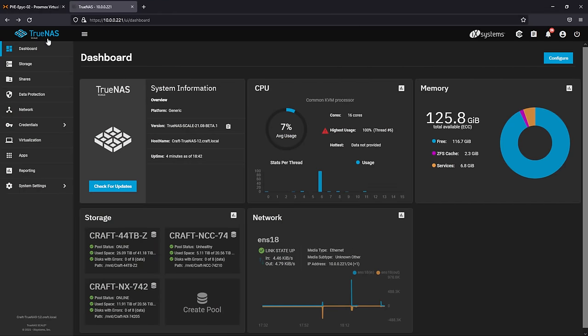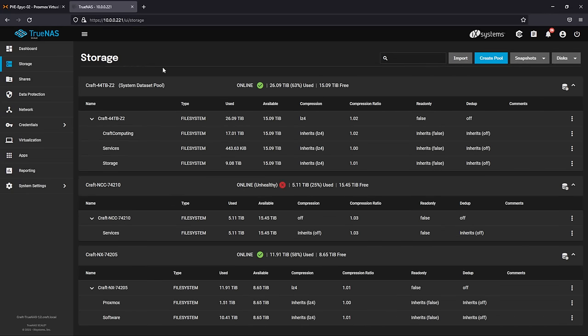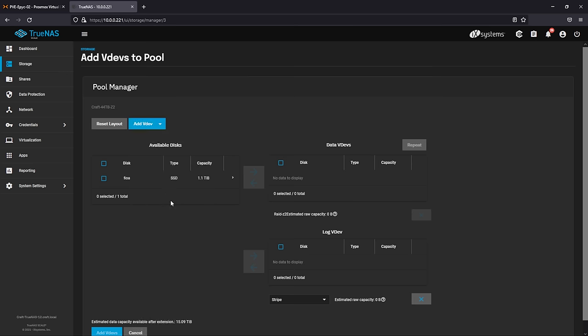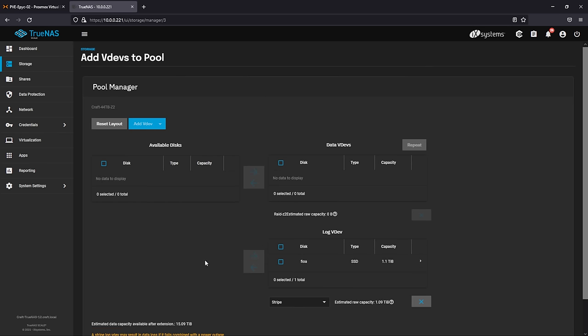The process for installing a cache drive could not be easier. Open up your TrueNAS management page, then go to Storage, click on the settings cog for the storage pool you'd like to modify, and click on Add VDEVs. Inside the pool manager, click on the Add VDEV pull-down menu and select Log from the list. Then just choose your SSD and add it to the log VDEV.